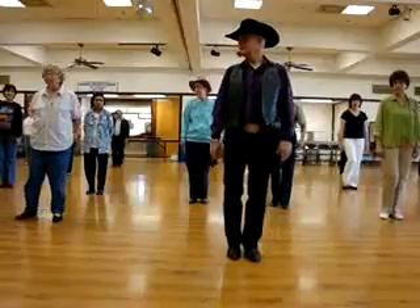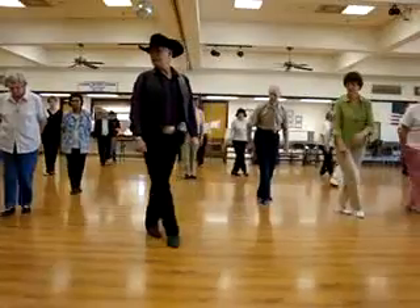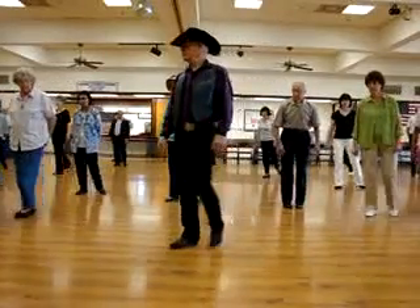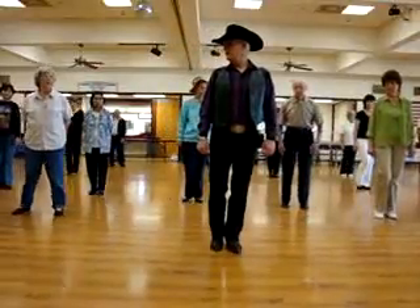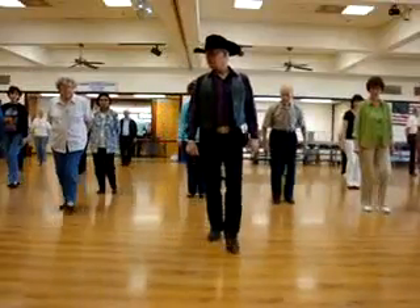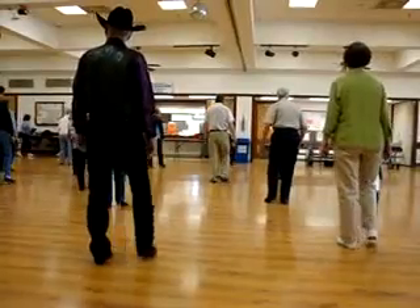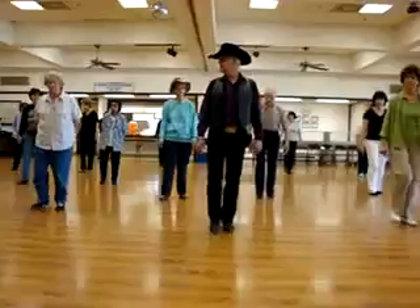Now you're facing forward again. Again. Ready, hit. Step right. Left. Left. Behind. Right. Brush. Left. Left. Right. Behind. Left. Brush. Right. Rock. Step. Step. Brush. Rock. Step back. Down. Step right. Left. Together. Back. Together. Back. Right. Left. Right. Together. Forward. Left. One more time. Right. Left. Pat. Right. Right. Left. Quarter. Hitch. Left. Right. Left. Pat.